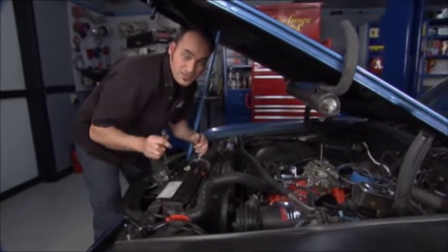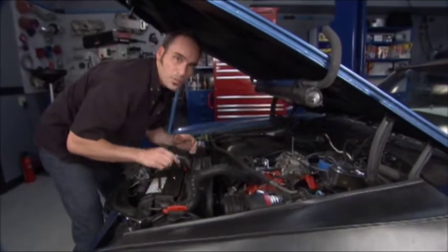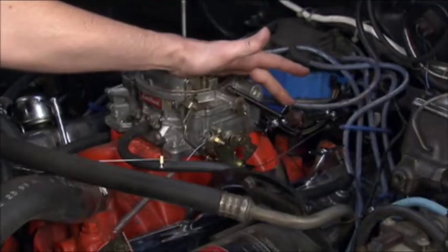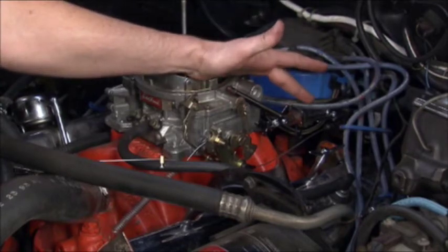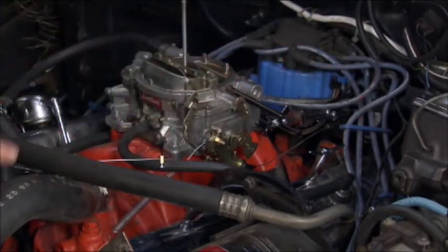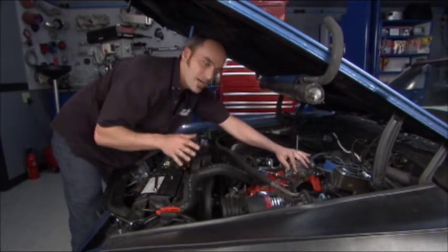Hey, welcome back. We've got the last finishing touches on our kit from Monster for this transmission install. We've got a couple of brackets we've added — we've got this chromey cool deal on the back here, it's going to be our throttle bracket and our TV cable bracket. Now we've got an adapter on the throttle leverage arm, and that's going to allow you to add the TV cable down in the right spot.